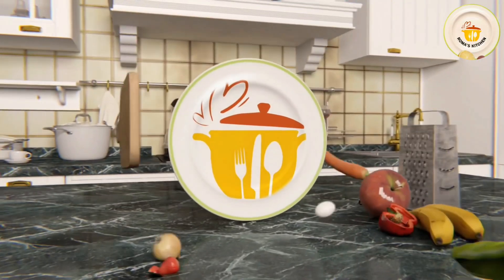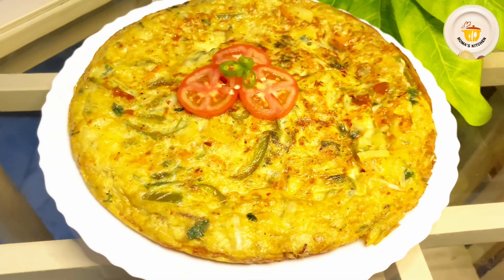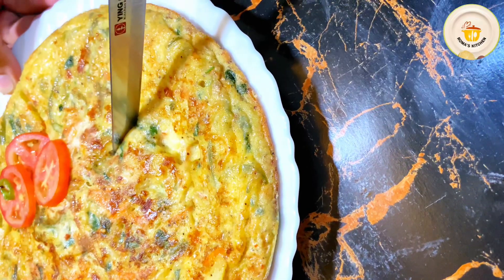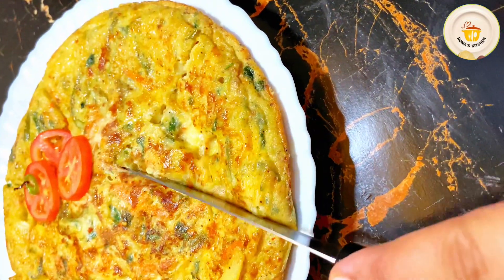Assalamu alaikum everyone, welcome to Romance Kitchen! Today I will give you a very delicious, creamy, yummy and full of nutrients omelette recipe — the Spanish Omelette. This omelette is not only for breakfast, but you can also enjoy it with bread and parathas.